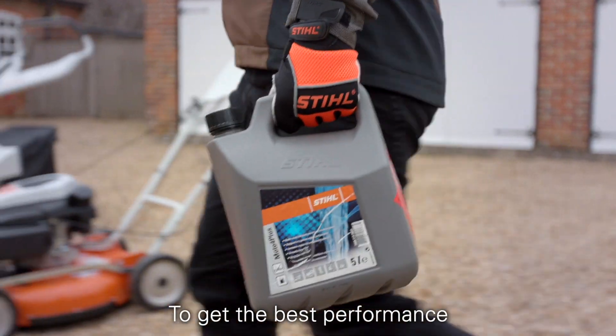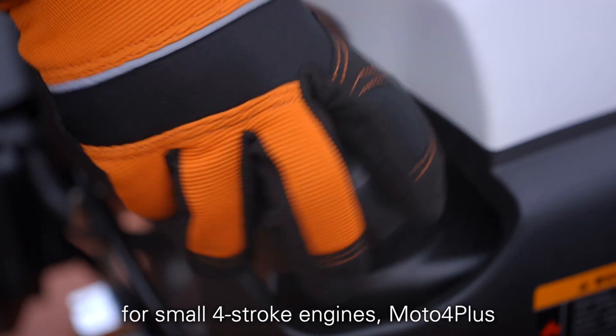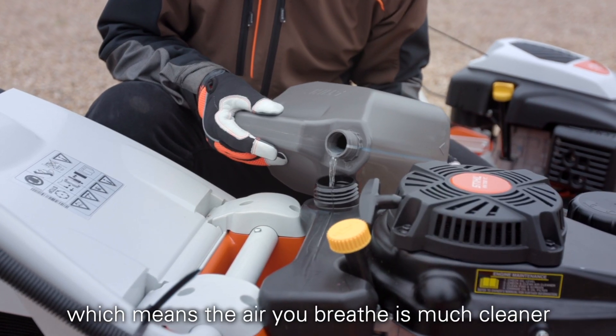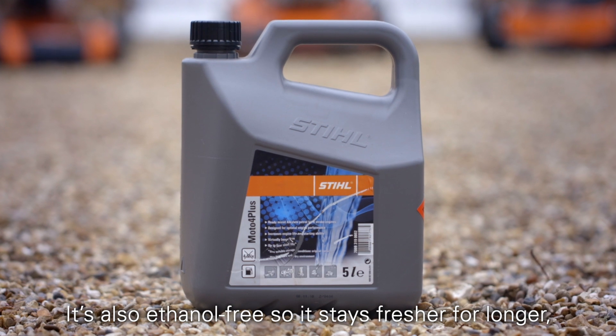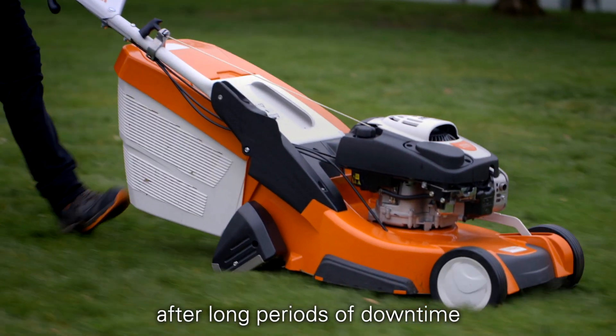To get the best performance from your Stihl petrol lawnmower, why not try our fuel that's been specifically designed for small 4-stroke engines? Motor 4 Plus. Motor 4 Plus has almost no olefins or aromatic compounds which means the air you breathe is much cleaner when you're using your lawnmower and it's better for the engine too. It's also ethanol free so it stays fresher for longer, making it much easier to start your machine after long periods of downtime.